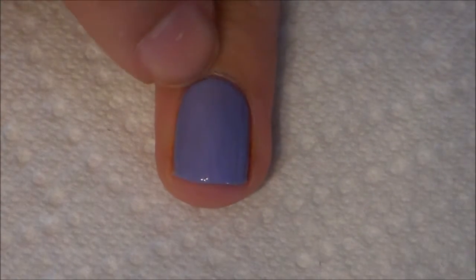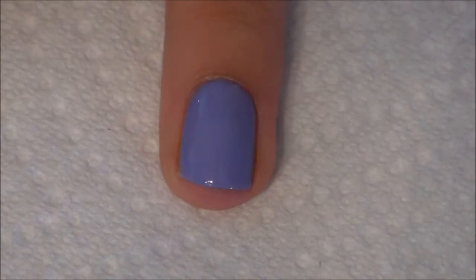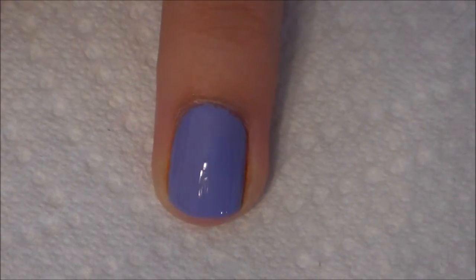As always, if you do get some polish on your skin, take a toothpick or an orange stick and remove it immediately.